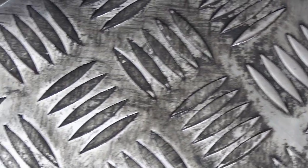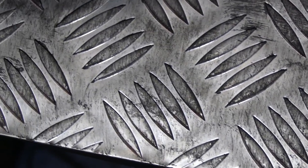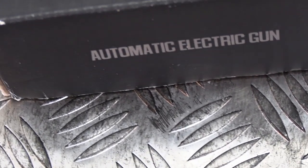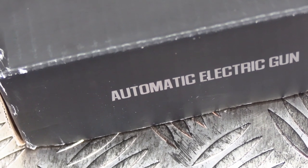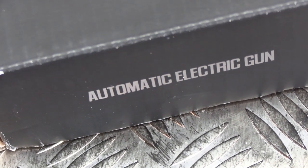Hey guys, BadaBing here, thanks for joining me. Today, this is going to be quite a sad video, I'm sorry to say. It's of an airsoft gun that I bought way back in February of this year. And it is the review that you never got to see — the review that never happened. And as you can see, it's of an AEG.